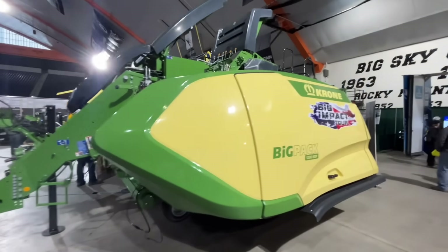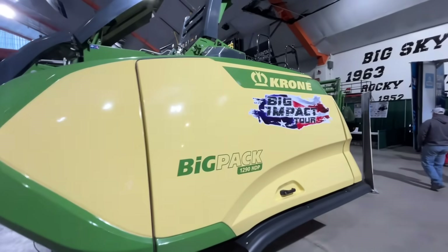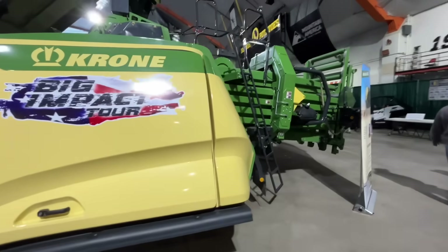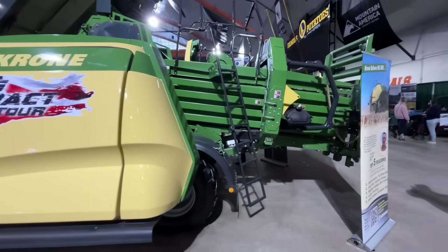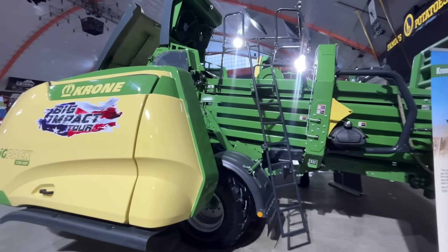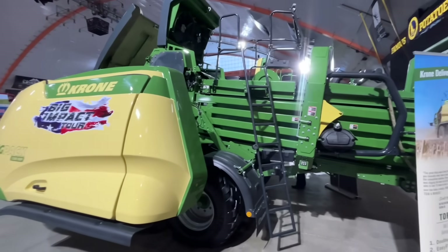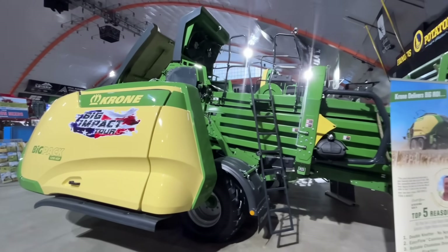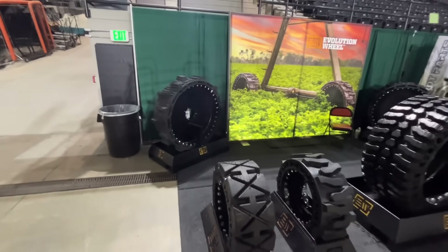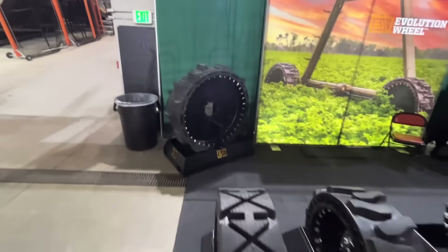Right here we've got some big Krone balers. Again, this is another brand we can't really use because there isn't a dealer near us, but they like to bring them to the expo because there's a dealer over in Twin Falls, which is about two hours away. Right behind me I noticed this company has airless tires — not only pivot tires, but like loader tires and skid steer tires. All sorts of airless tires here. That's what it would look like on a pivot.